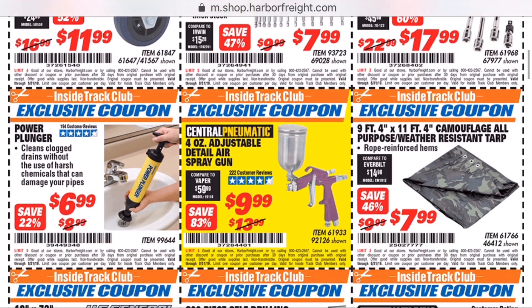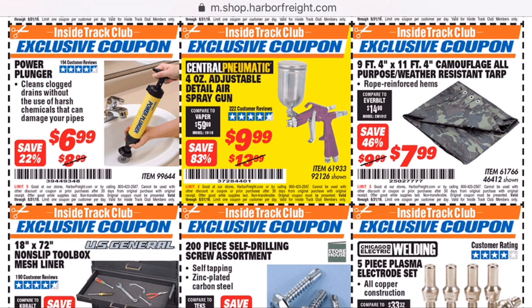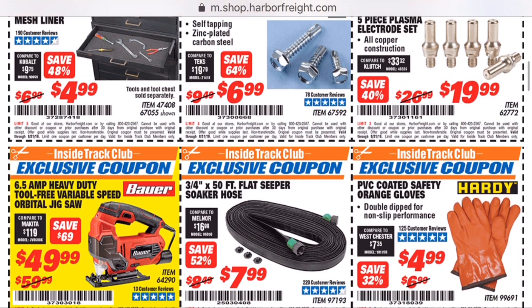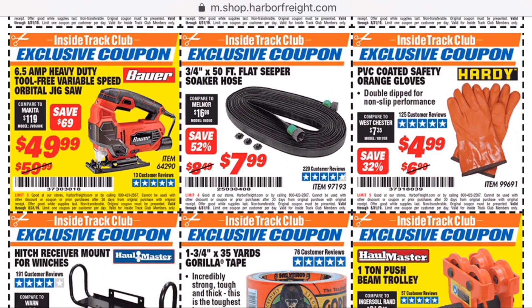I do want to make it known I'm not doing these videos to replace anybody. Honestly, I just hadn't seen many Inside Track coupon videos being brought out. So I figured I'd just do them myself and maybe help out some other people that are interested in looking at it.